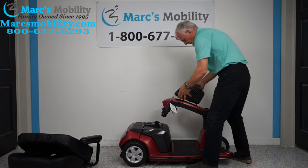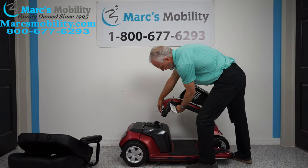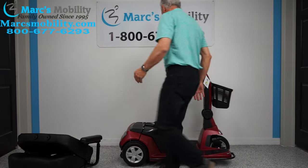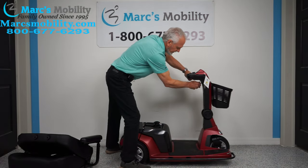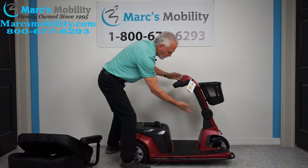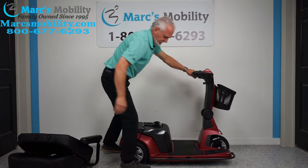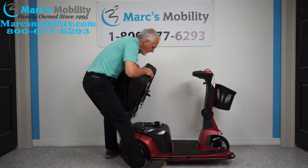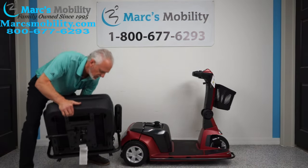There's a little handle right under here — this is an infinite tiller, meaning you can have infinite positions. You just pull it up, put it in any position you want when you're driving.